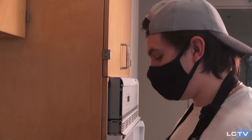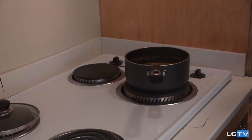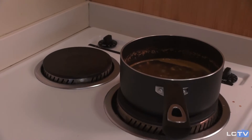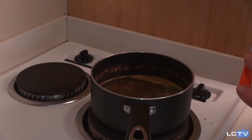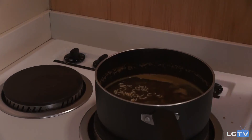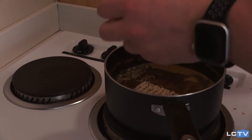Now that the soup's boiled for around 10 minutes, the onions are translucent and it's time to add our noodles. I like to break mine up just a tad — makes them a bit easier to manage.